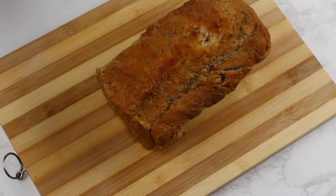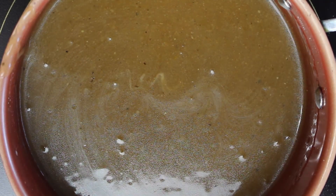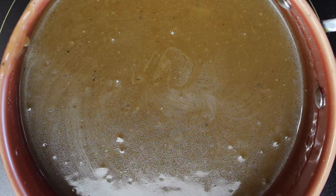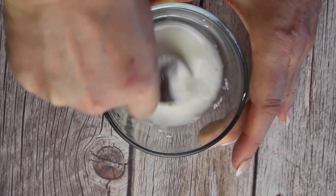After the 15 minutes simmering time, remove the meat from the pot and keep it warm. Blend the liquid with all the vegetables and the soft bread using an immersion blender, or transfer everything to a processor bowl and blend it to a smooth gravy. The gravy should be thick and creamy.